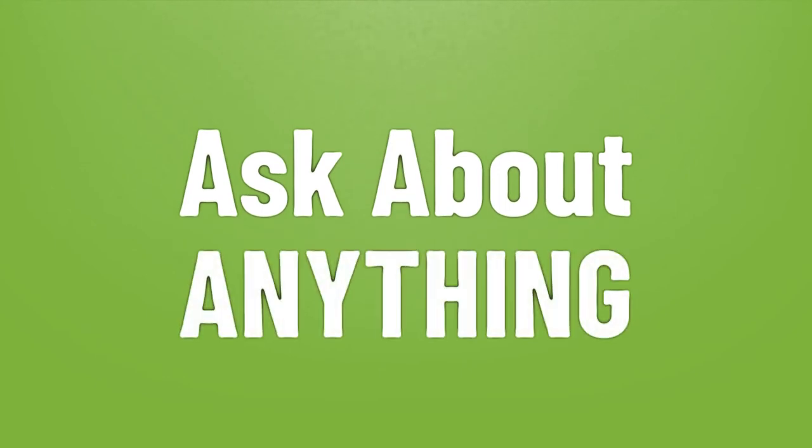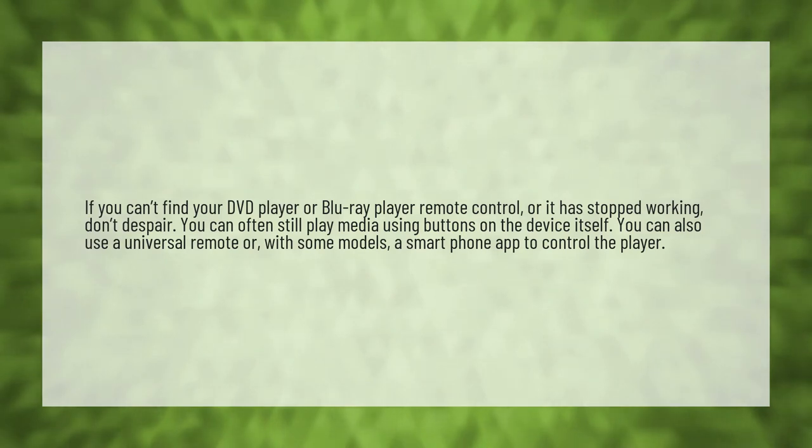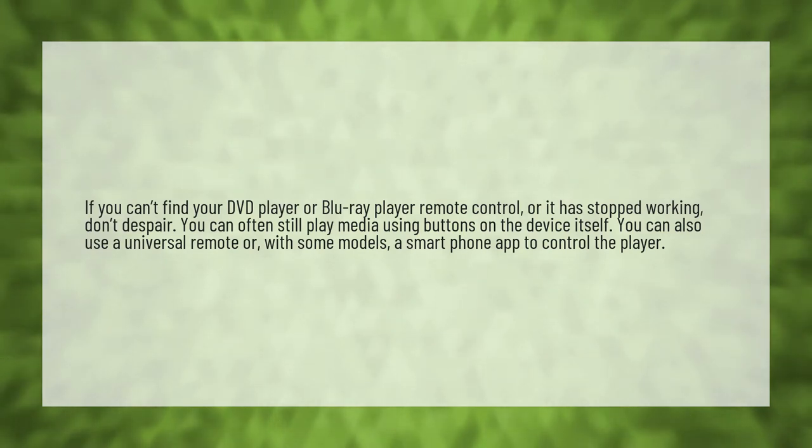We bring you the answers to all your questions. If you can't find your DVD player or Blu-ray player remote control, or it has stopped working,